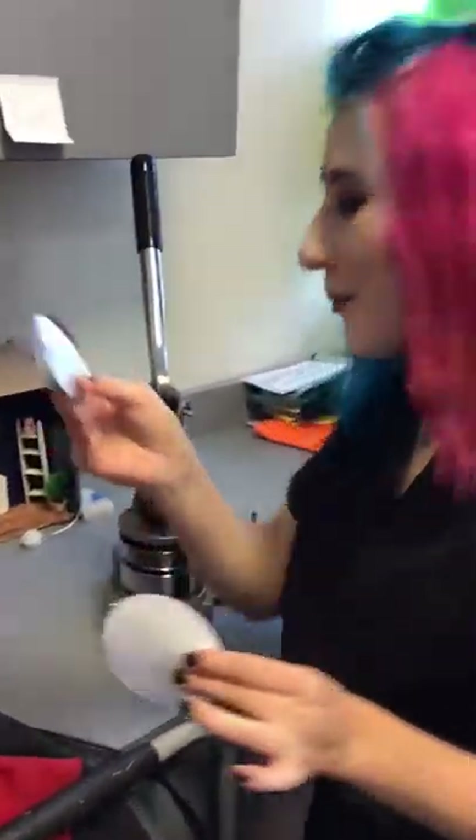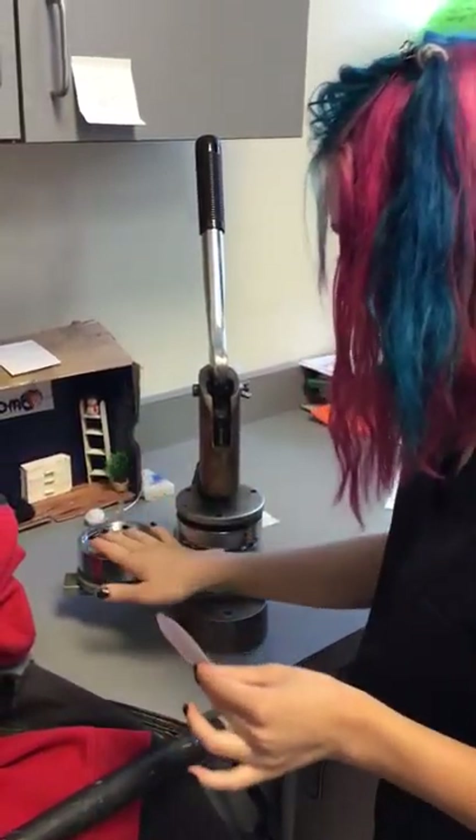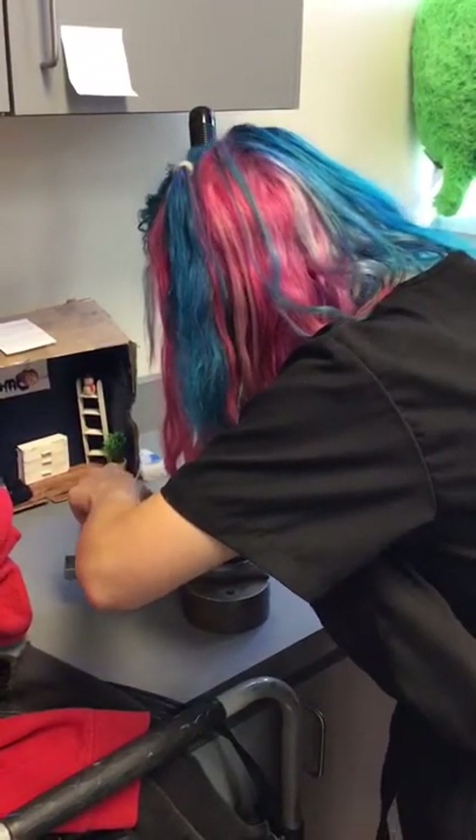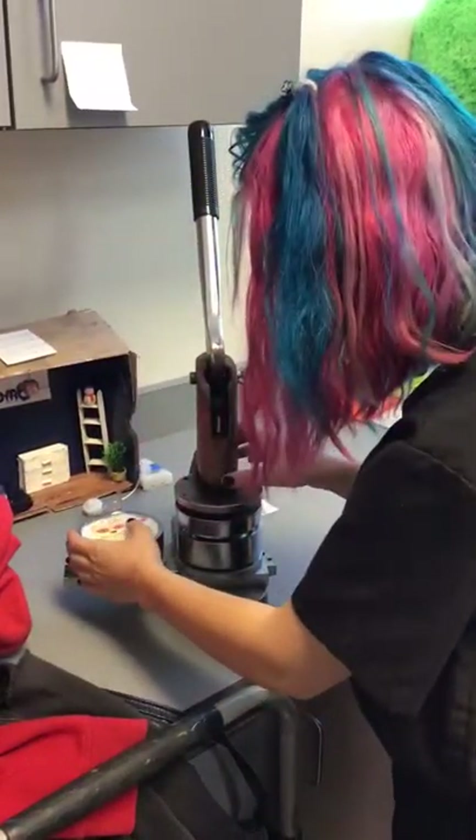So this is a little button back. It goes in the right side. So we got the button top. We put down our fancy little picture, just like this.